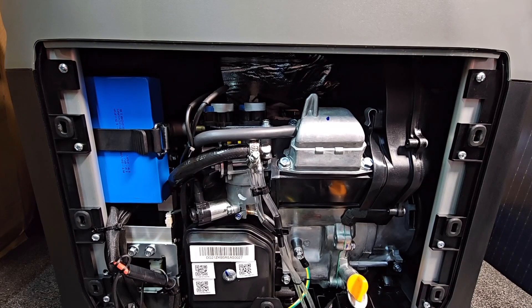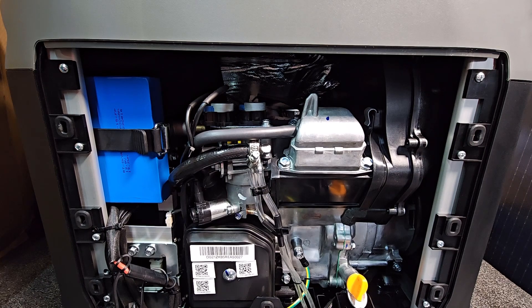Specs on this: it weighs 30.5 kilograms. Rated power on LPG is 1,600 watts with a peak value of 1,700 watts. On petrol it's 1,800 watts with a peak value of 1,900 watts. DC output voltage is 42 to 58.8 volts and DC current is 32 amps.